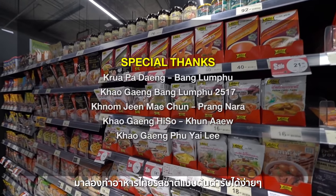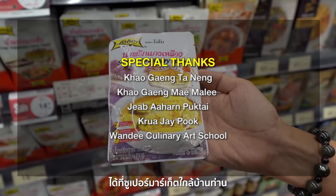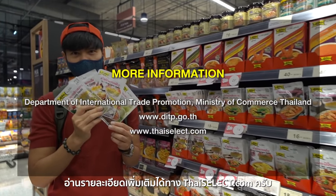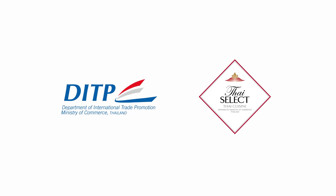The easy way to cook authentic Thai food: get Thai Select products from a supermarket near you. For more information, please check it out on thaiselect.com.